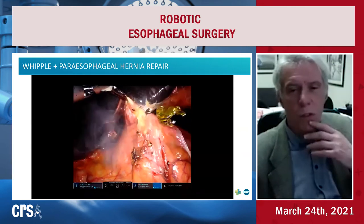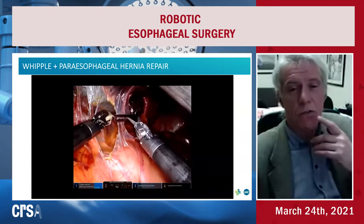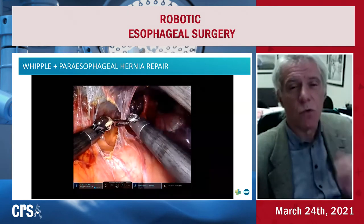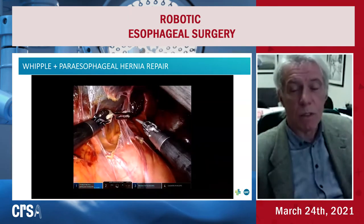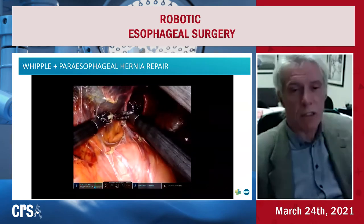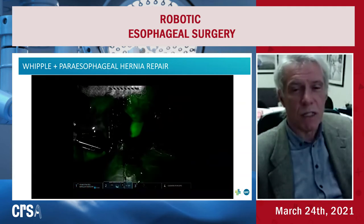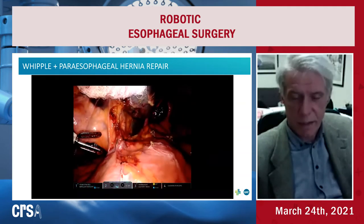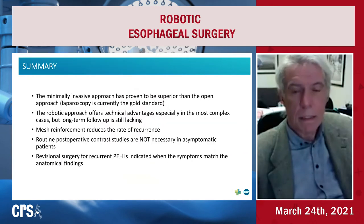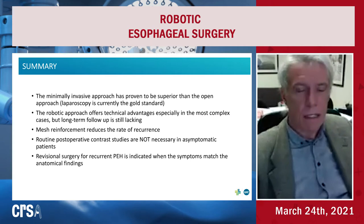Regarding unusual redo cases — this was a Whipple patient with a huge paraesophageal herniation. We had to repair the paraesophageal herniation because it was impossible to make the reconstruction of the digestive tract otherwise, and then perform the Whipple. Our experience is around 80 giant paraesophageal hernias. There is no mortality in elective cases. We had three emergency cases — one 89-year-old patient died of sepsis and cardiac arrest after emergency surgery for colon perforation in the mediastinum.